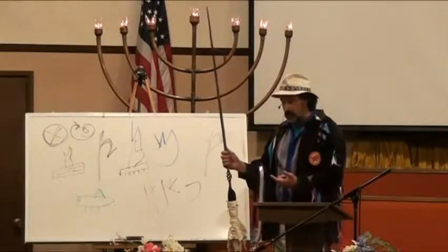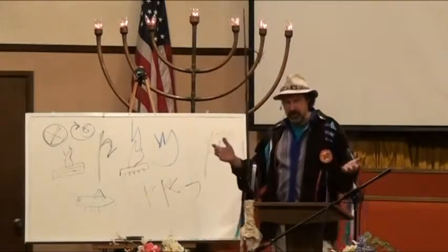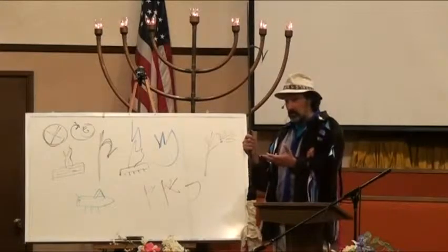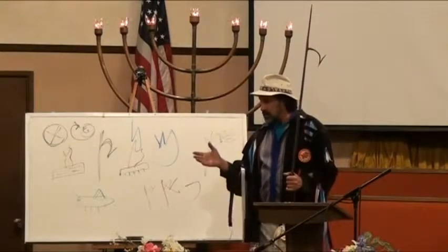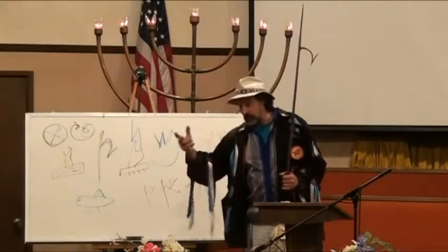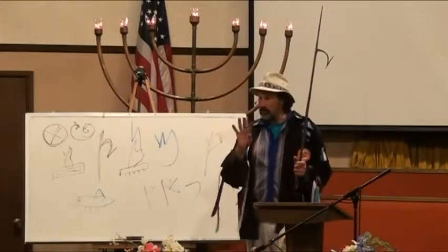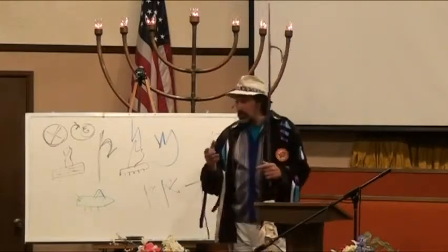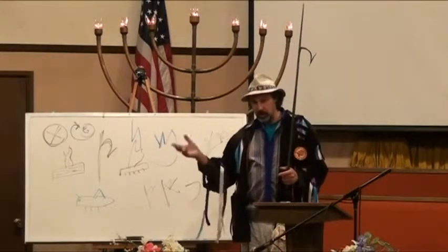A couple weeks ago we talked about how the Ayin was eyes — it's also judgment, also scales. Being ocular, it means to look well to, to regard, to consider. It's also the occult realm, the realm of visions. The Psalmic lines up with the menorah, day of creation number four — putting the sun, moon, and stars in the sky — which has to do with time. The Ayin was like the dimension of the spiritual realm, demons and angels.